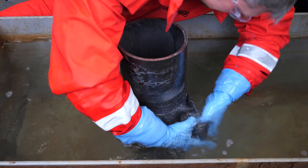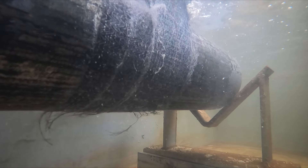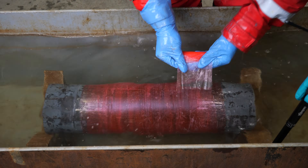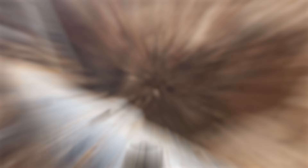Specifically engineered for surface tolerance, it can be applied directly to damp, wet, and even underwater surfaces without the need for abrasive blasting. Suitable for safety-critical and highly pressurized systems, this composite wrap restores and enhances the integrity of your assets.